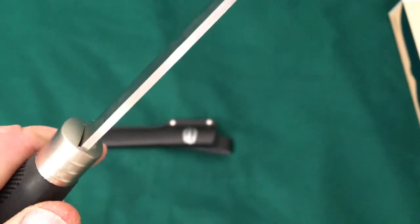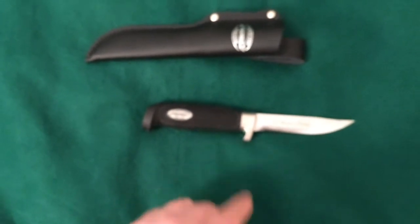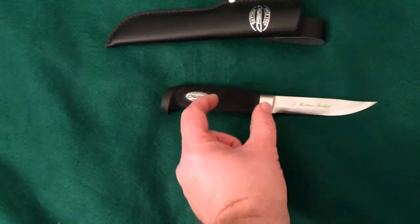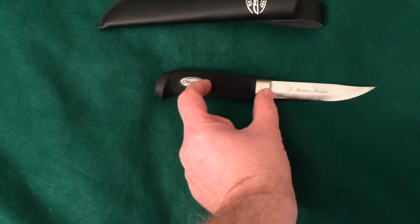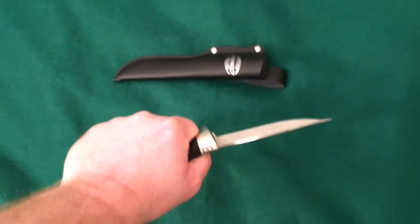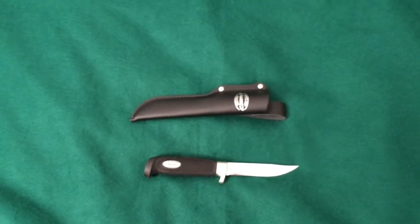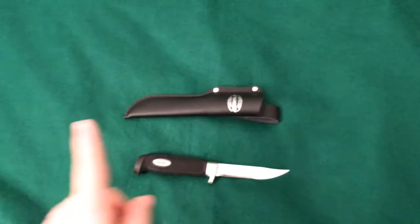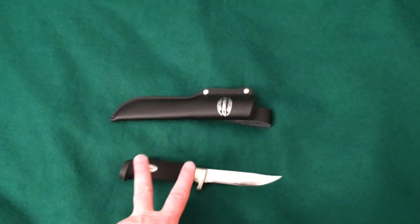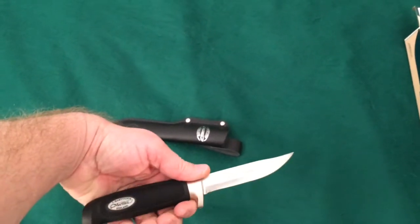It looks to me like a true Scandi. I'm not sure how far the tang goes into the handle — like Mora knives, it's probably a partial tang and probably not in there super far, but I could be wrong. I like how grippy this knife is. It's 420 stainless steel and I think it has a four and a quarter inch blade, even though it looks longer, and about a four and three quarter inch handle — so nine inches all together.